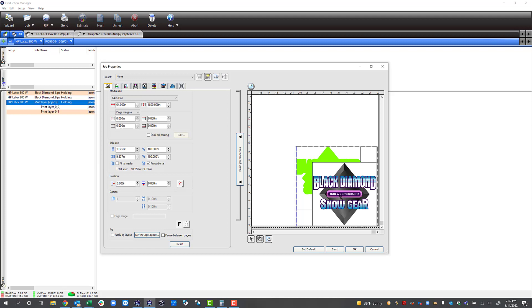So there are two ways to manage white within Flexi: we can either create a graphic with multiple layers that has a white layer and a graphic layer, or we can open up Production Manager and manage our white channel within there. I hope you found this tutorial helpful and I hope you have fun printing on your 700W and 800W printer.